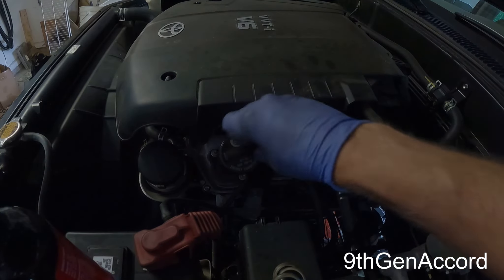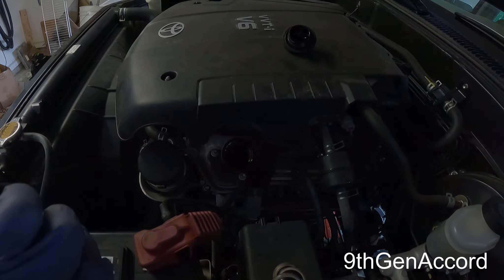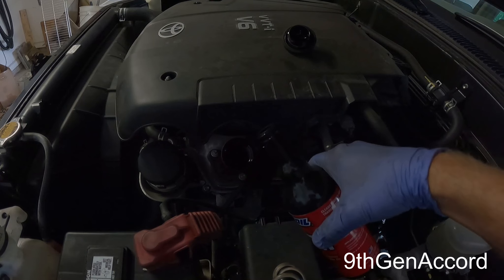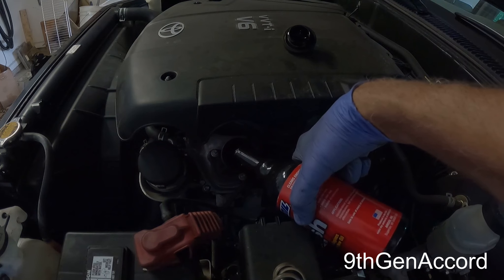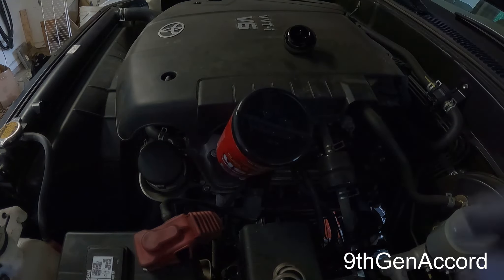So we'll take the filler cap off, open the bottle of Amsoil, and take the safety seal off. I'm going to pour it right in there — just like that — the whole bottle.